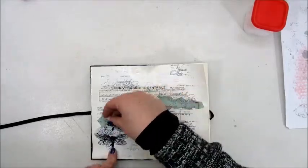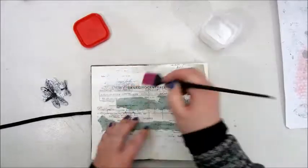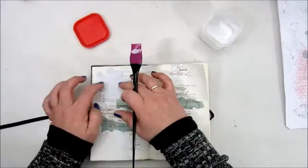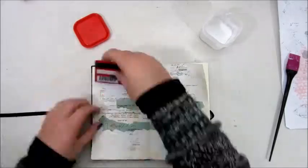Step two was to use a random stamp set, and I picked out a few stamps but only used the one with a script. That is my favorite stamp and I very much like to use that, so I didn't use the others I had picked out.